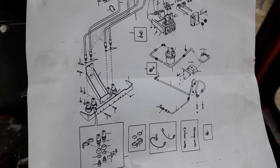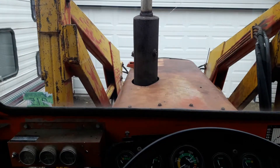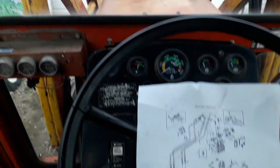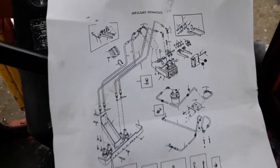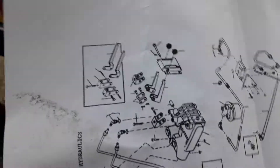We're in the cab of the Massey 1085, it's got a high lift Leon loader on it. There's some trouble with the hydraulic valves — this is the valve bank right here, it's actually sitting in the console.